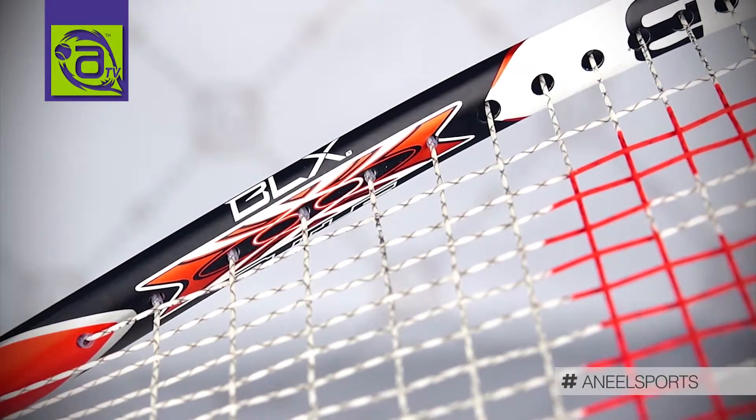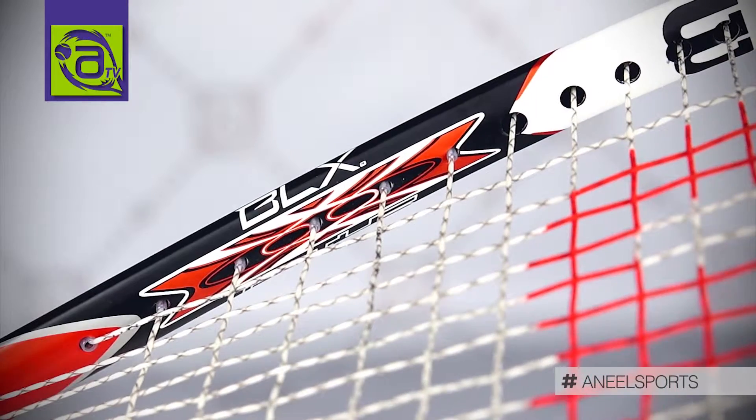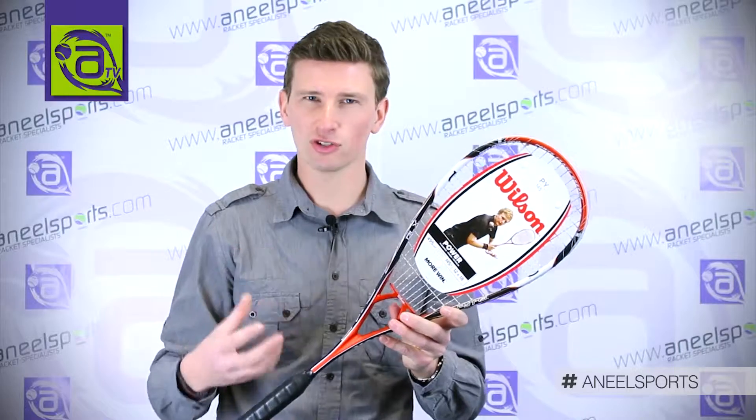Combined with the power holes — those wider grommets — allowing the string to move more means you get a massive amount of very sweet, easy power.